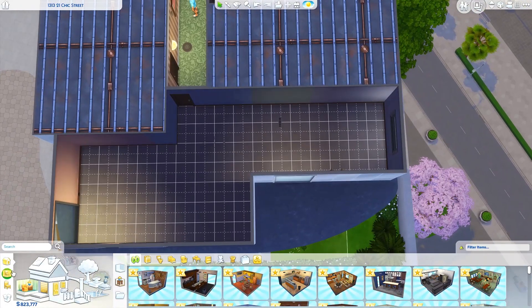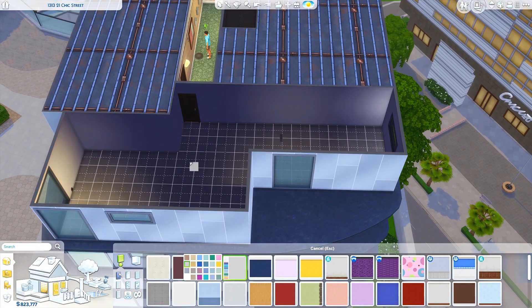Hello everyone! Welcome back to Erika Builds and another Sims 4 speed build.